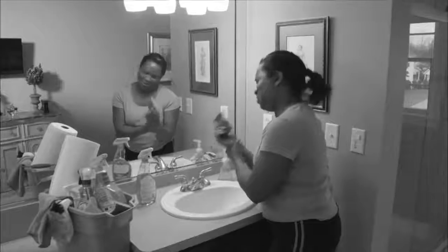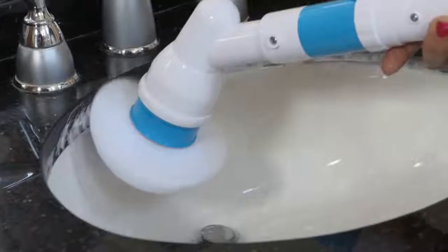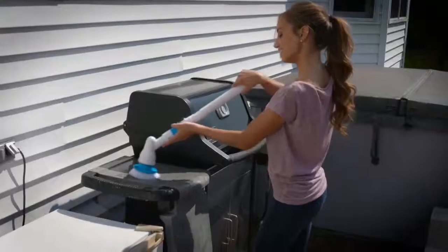Cleaning doesn't have to take all day — there has to be an easier way. The Hurricane Spin Scrubber is so light and easy to use. No extra muscle needed; the Spin Scrubber does all the work for you.